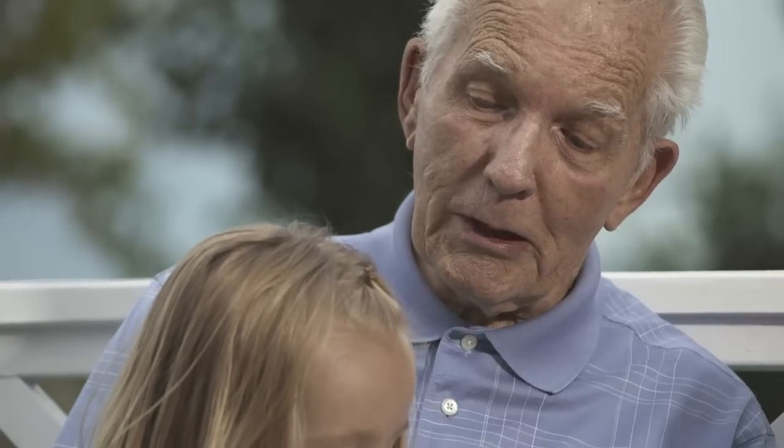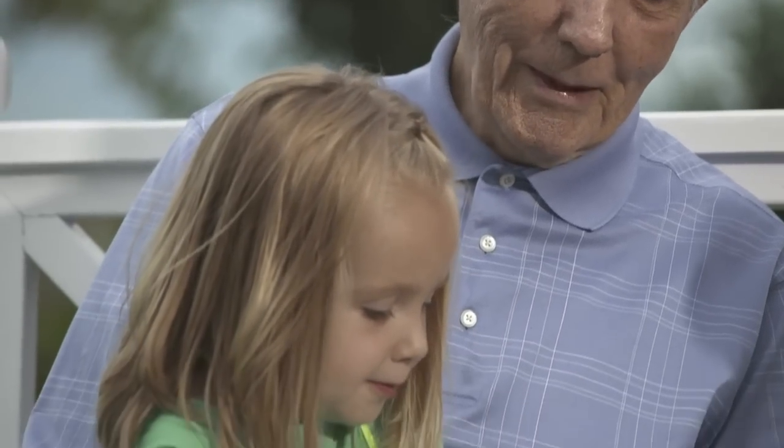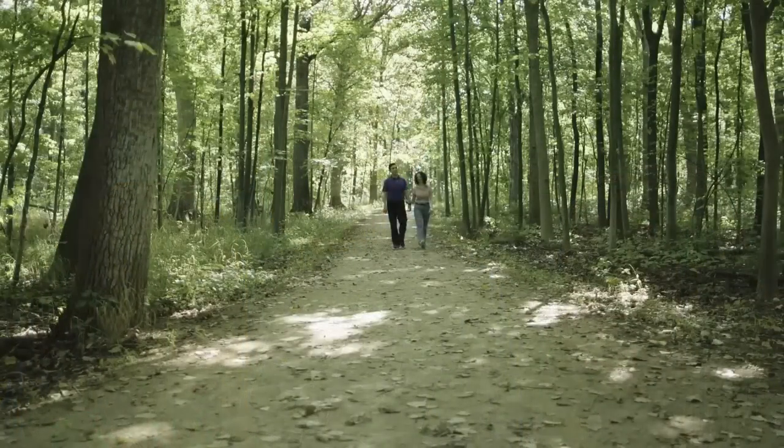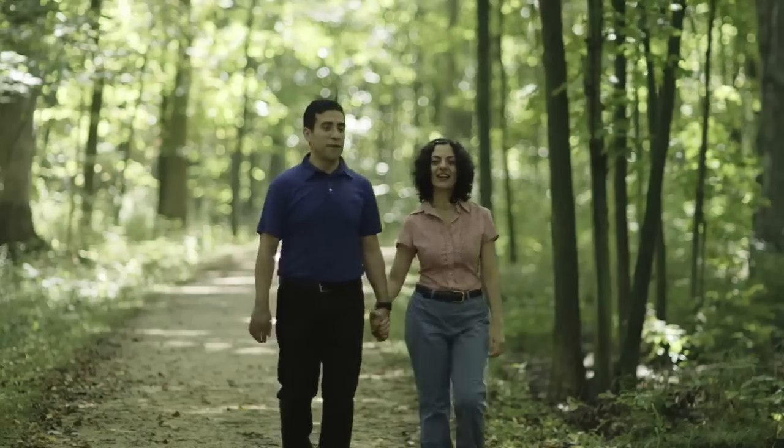The Plurex drainage system lets you drain fluid at home and on your own schedule, so you can manage fluid buildup before it becomes too uncomfortable. Using the Plurex system is easy and straightforward.